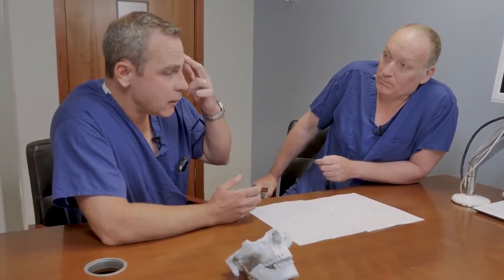If someone does have temporary nerve damage, we can use Botox if they're lifting their eyebrow and one side is not lifting. We can use Botox on the opposite side to make it less obvious that there's a discrepancy between one side and the other.